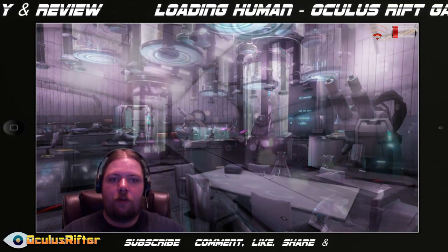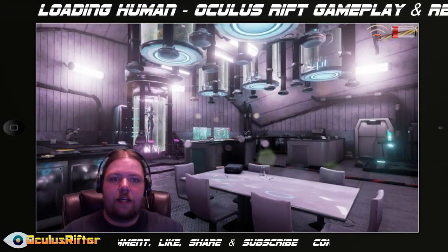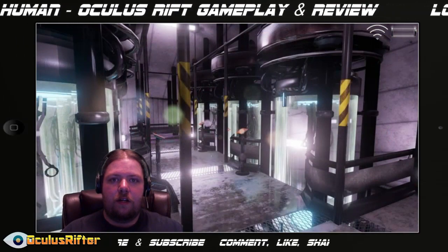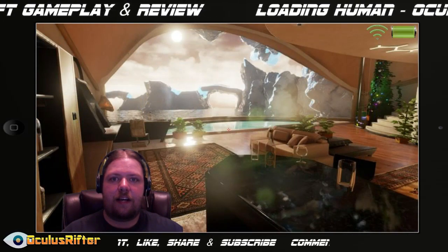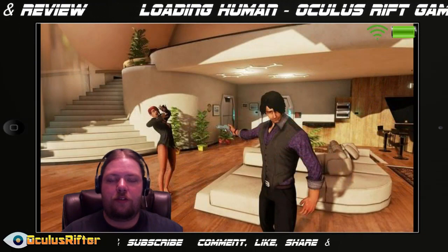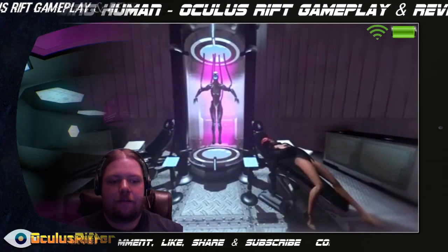I went ahead and recorded some gameplay already which I will be showing you very shortly. This game is just a concept design so far — there's not much gameplay to be had. It's more of a sandbox style thing where you just kind of check out everything and get to interact with the world. There is one little puzzle you can do, which I will be showing you. Let's go ahead and check it out.